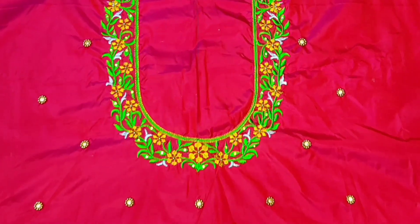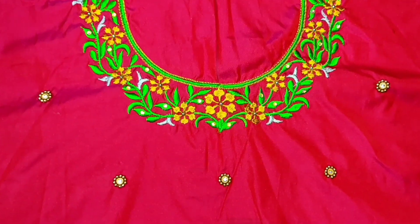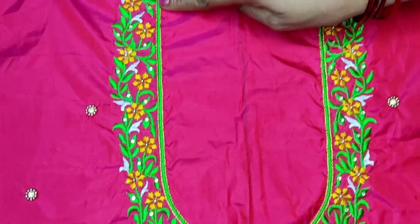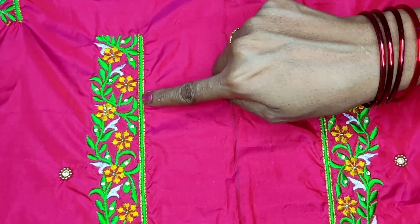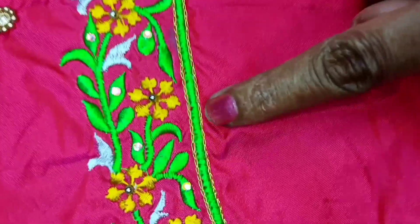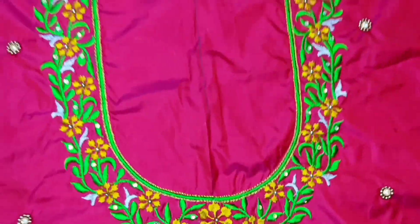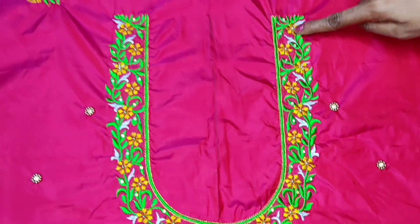When you are working on the computer, you will be able to do the outline. This region has a lot of pinching, a lot of neat and neat. You can also highlight it in the same way.